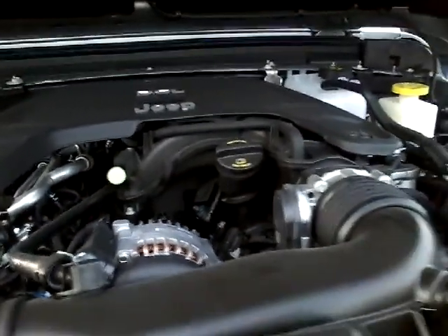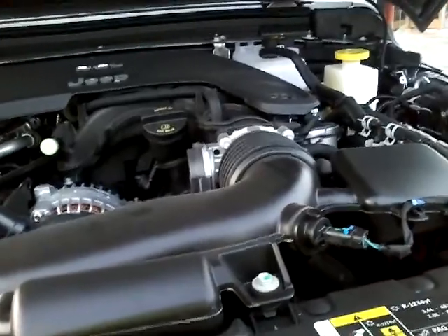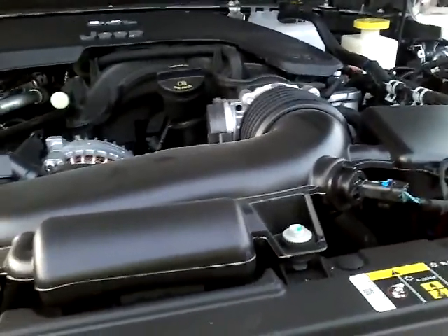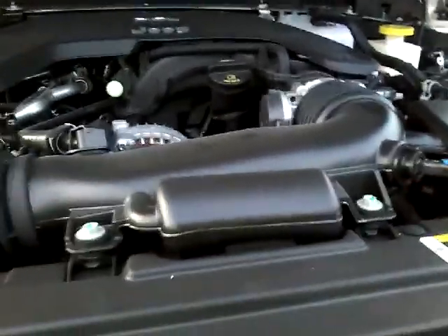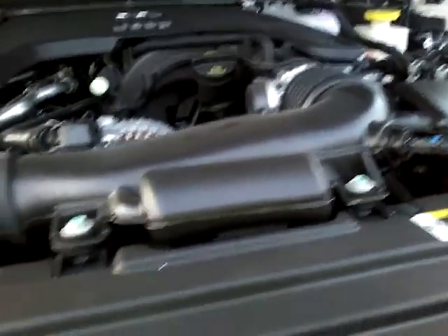They're putting out the same amount of torque: 260. This Wrangler — this Rubicon right here — tows 7,000 pounds. But if you get the Sport or the Sport S, you'll get 7,650 pounds, because the tow numbers decrease when you get more options on a vehicle.